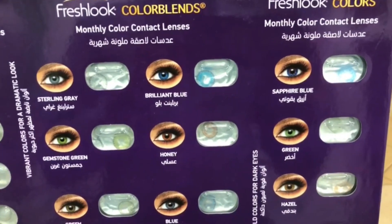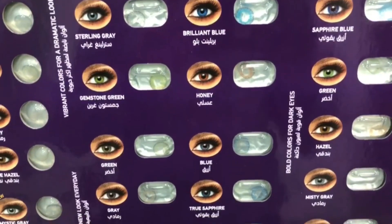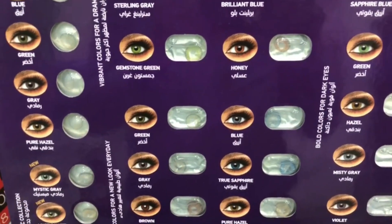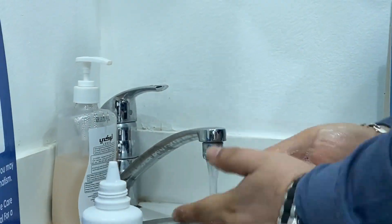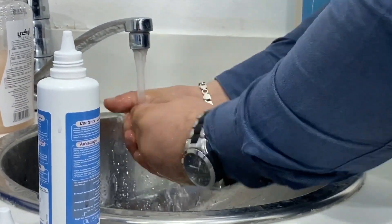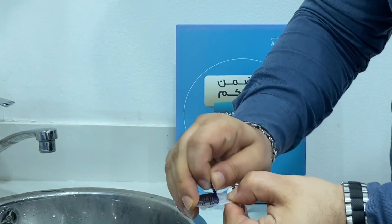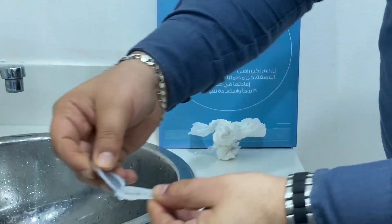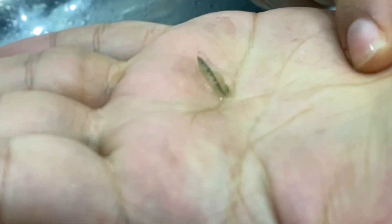I will share two methods to wear the lens in this video. The first method is to use the contact lens with my hand directly. The second method is to use tissue paper to hold and open the lens and place it in position.